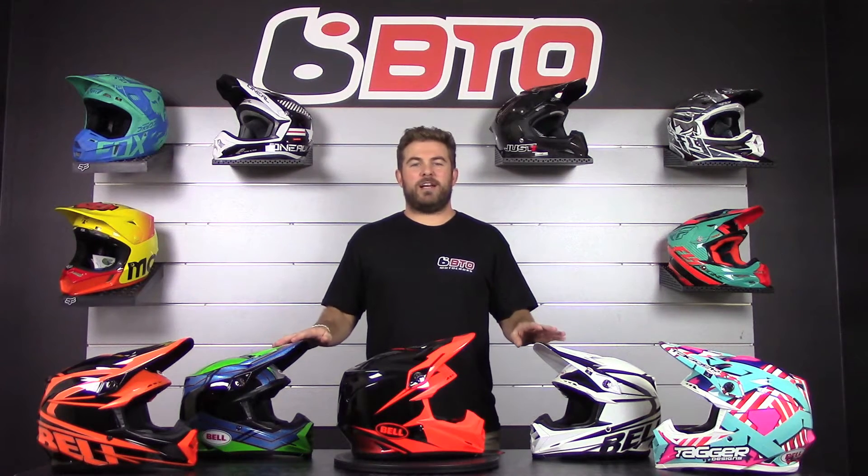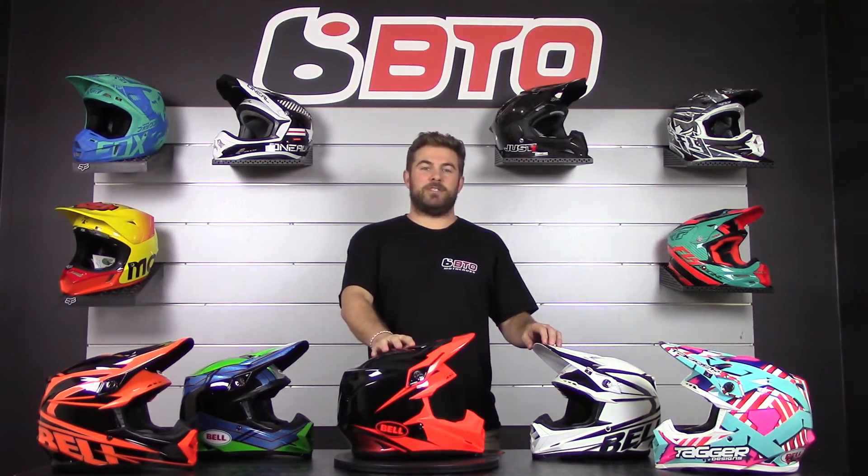Now these helmets retail for $399.95. But now let's dive into some of the features these helmets have.